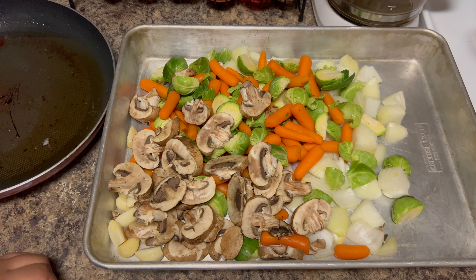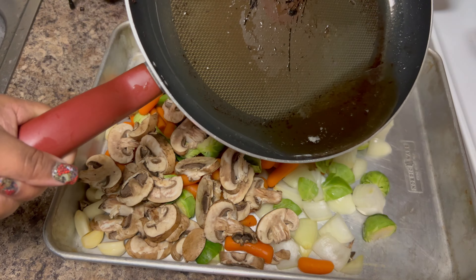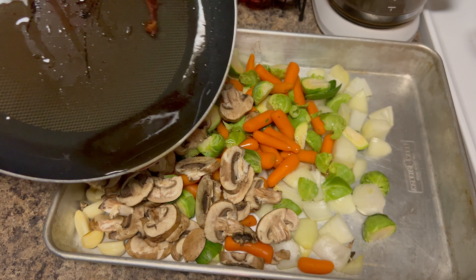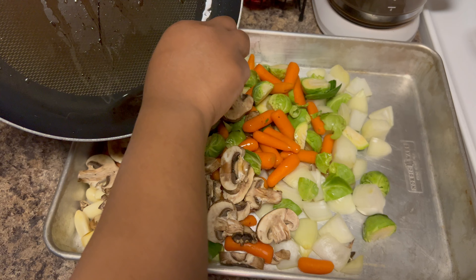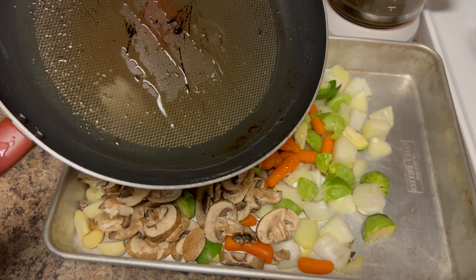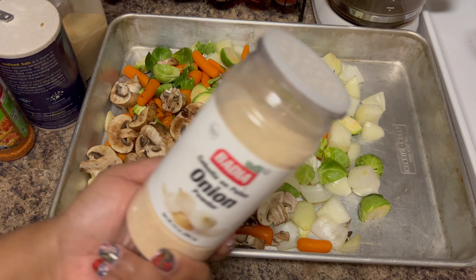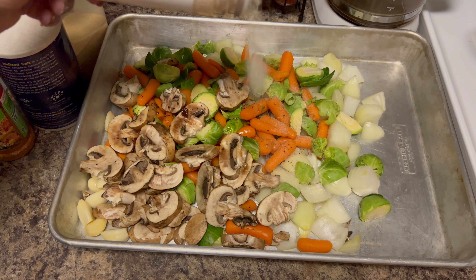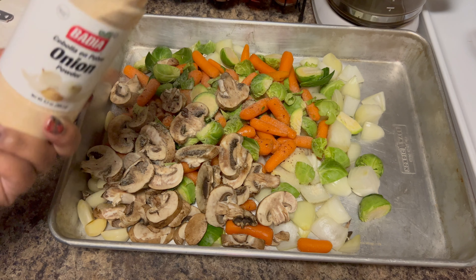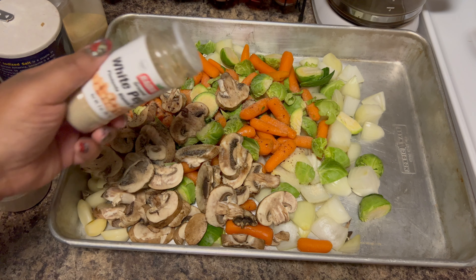It doesn't look like that much when you have it sitting by itself, but once you start adding everything to the pan it starts looking like something. Next, add in your mushrooms. Now for the garlic — this is optional — we have whole cloves today, but if you don't have fresh garlic, go ahead with minced garlic, that's going to be just as good. Just cut the ends off the cloves and throw them right in.